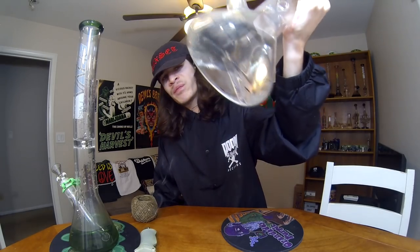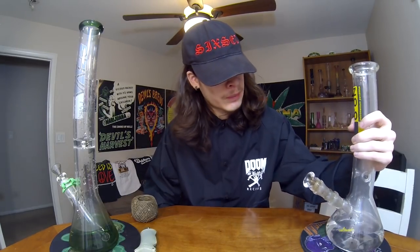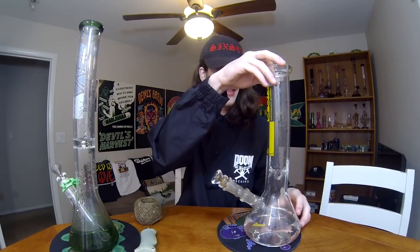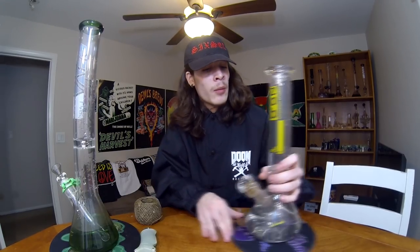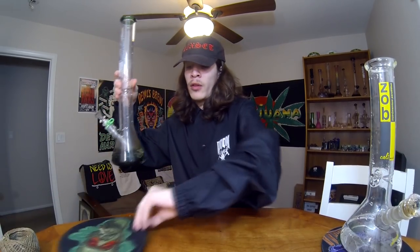So you guys can see I kind of pulled through a little bit of greens — it's mostly all black ash, but that's the one thing I don't like about this bowl. I'll probably end up getting another one that has a glass screen. Other than that, you guys can see this thing milks up super tight. A little bit of smoke left in there but this Zob is absolutely amazing. When you milk it up it just stacks up perfectly, it's nice and thick. The function of it's perfect — nothing really bad I can say about this Zob besides the bowl.